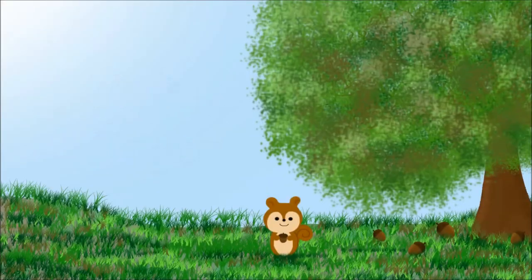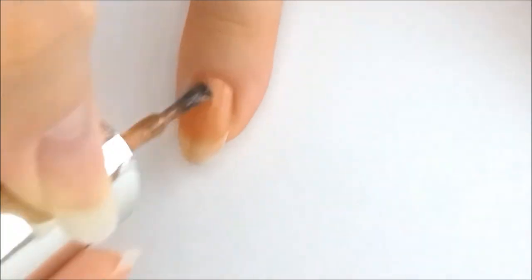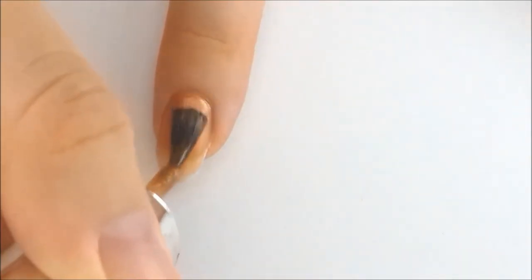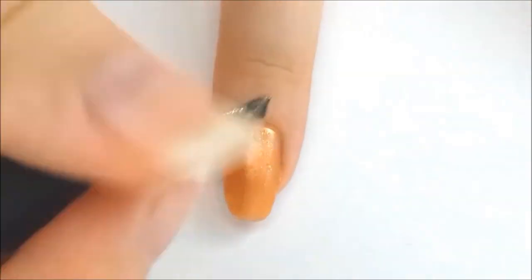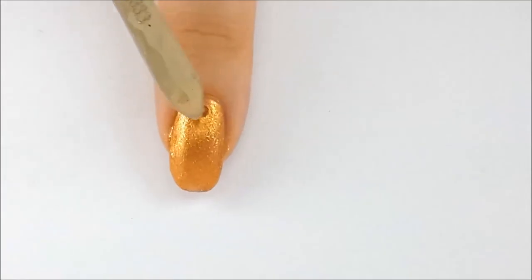Index finger. I applied two coats of a metallic bronze nail polish, then two coats of a gold glaze. Then I applied top coat and added a yellow rhinestone.